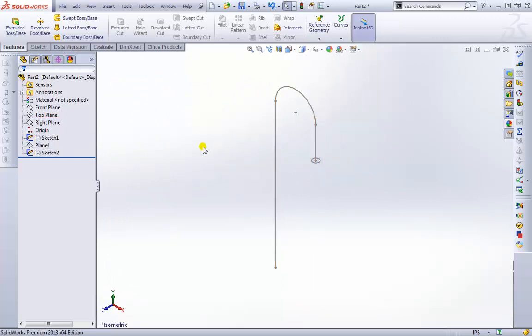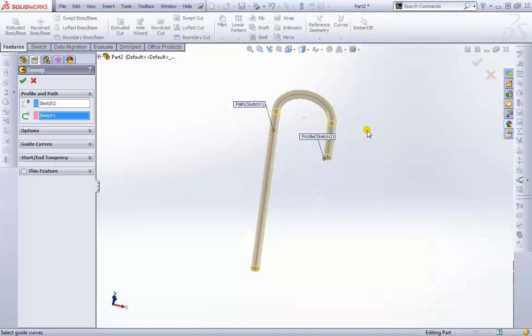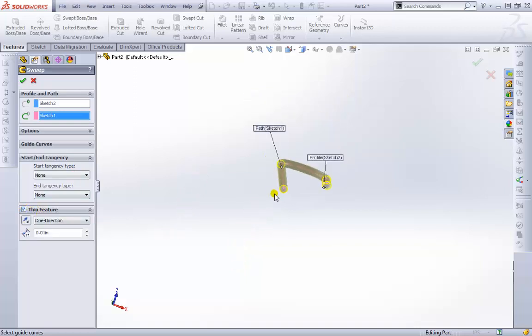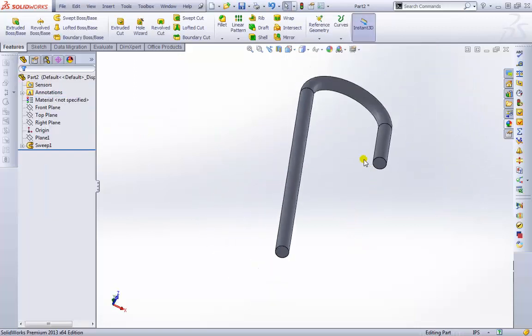I'll turn off that plane to see it better, then activate the Swept Boss feature. The first selection is the Profile — I'll select the circle. Next we're in the Path selection zone, and we select the candy cane curve. There we go — we have a nice candy cane or loop hose shape. We can also apply a Thin Feature to hollow it out. I'll accept that and there's our shape.